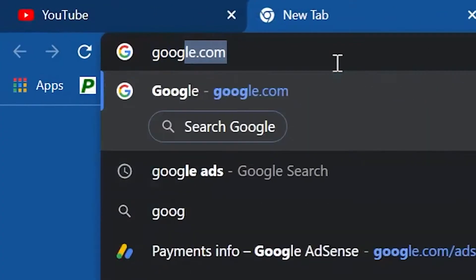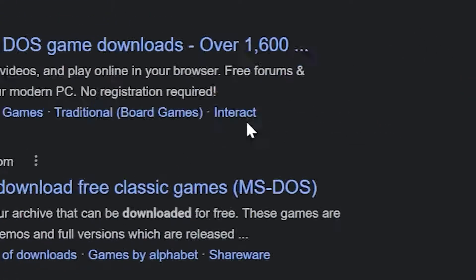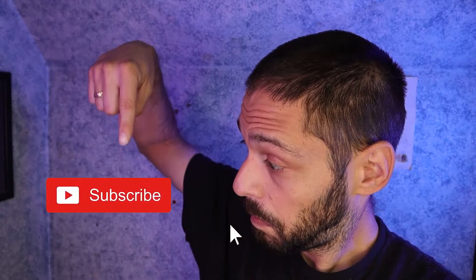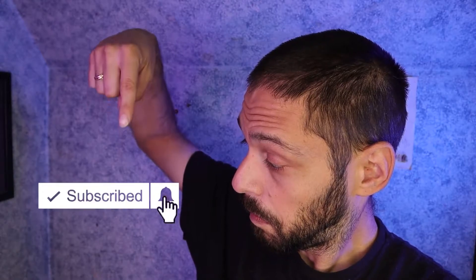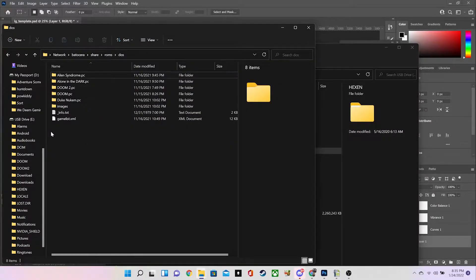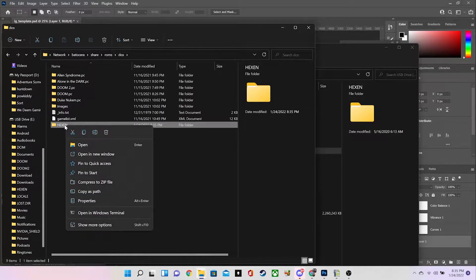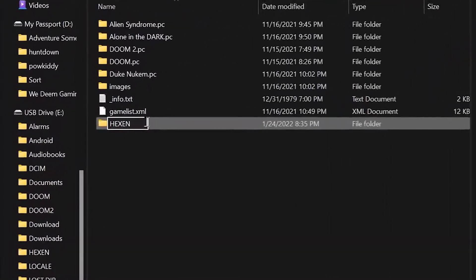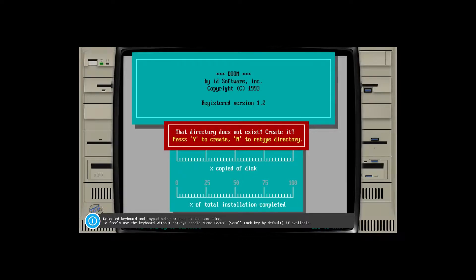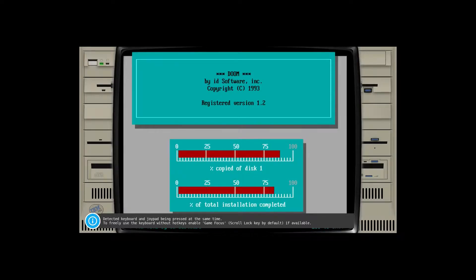You can get your DOS games from searching the internet or from connecting a CD drive to the Pi 400, which I'm thinking about testing in the future — let me know in the comments below if you're interested. Drag your games folder to the DOS folder on Batocera, right-click, and type .pc after the name. The games will show up in the menu system of Batocera; click one and you will either have to install the game in DOSBox or run the game's .exe.